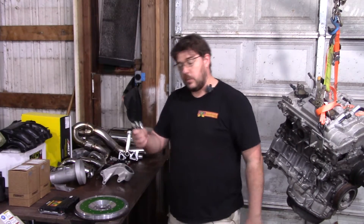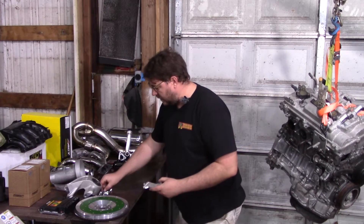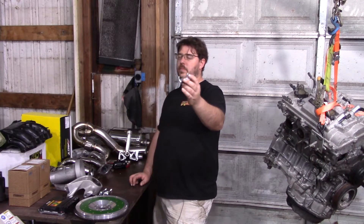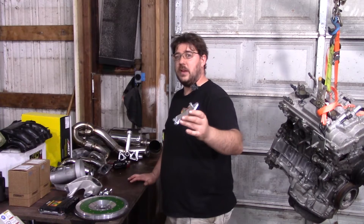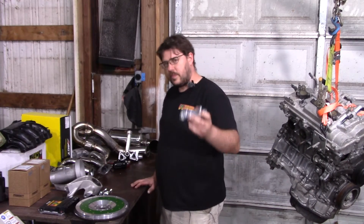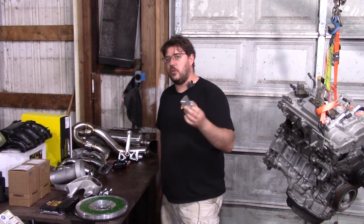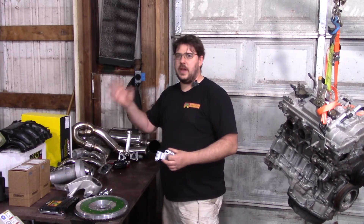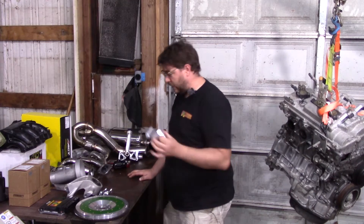The ECU is drive-by-wire. This adapter uses what I call the early Avalon pedal — though truthfully there are a lot of Toyota pedals that'll bolt to this. If you get one from the early 2GR Avalon — 2005 through 2009 — it bolts right on. They made plenty of them; there's no shortage. They're about $25 on eBay.